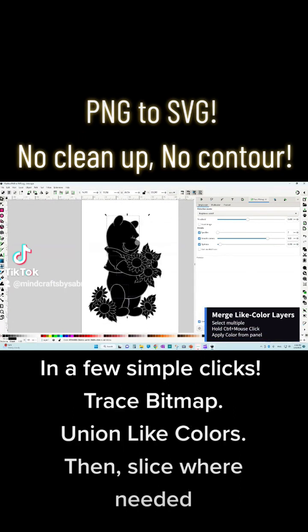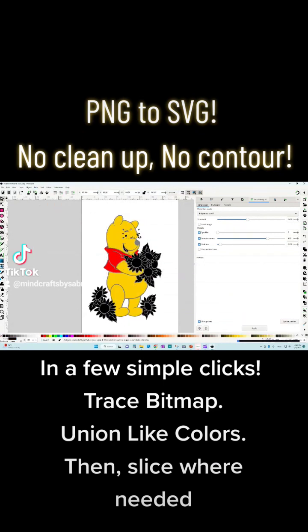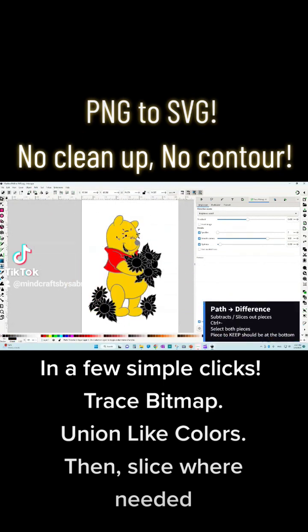In a few simple clicks: trace bitmap, union-like colors, then slice where needed.